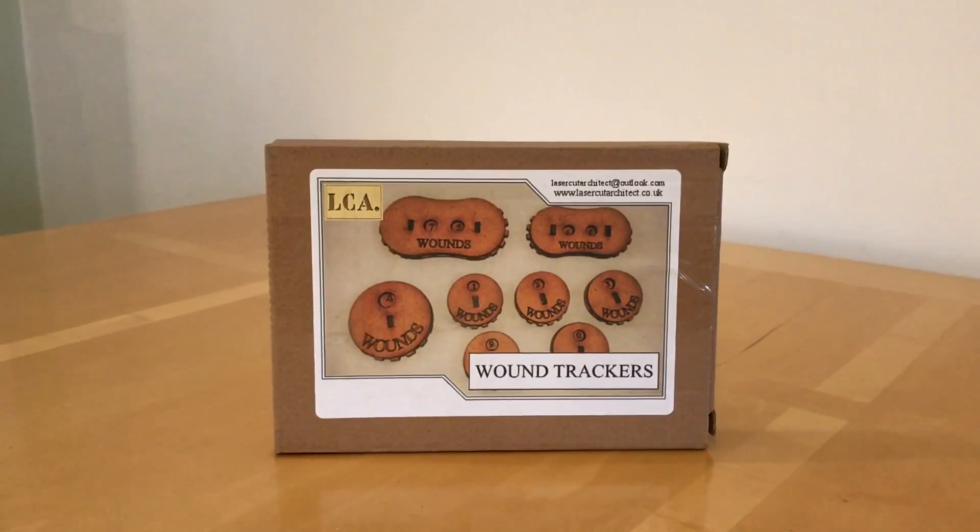Fans of the Horus Heresy miniature wargaming and not going down in one shot, thank you very much for joining me for an out-of-the-pack review of the Wound Trackers by Laser Cut Architect.